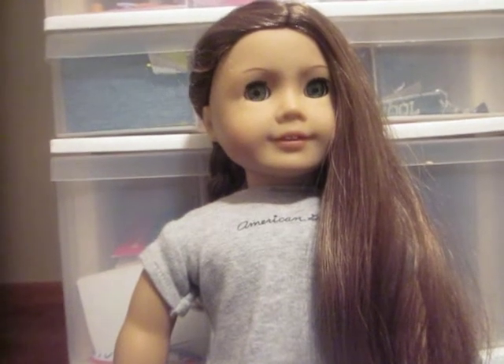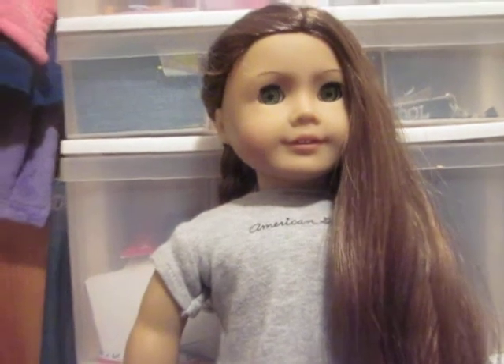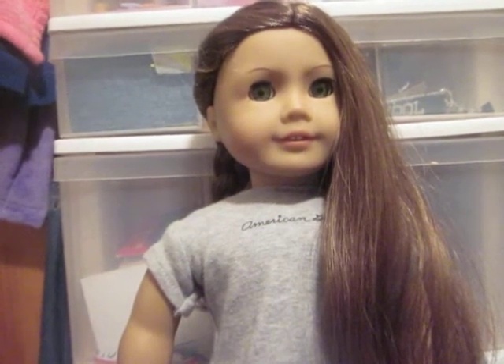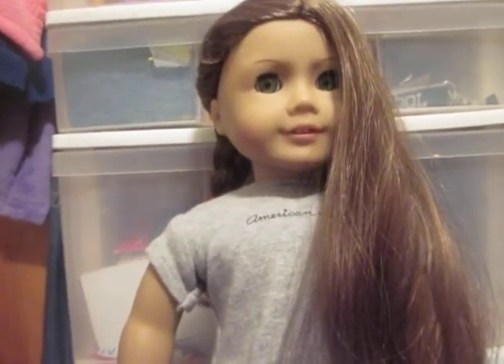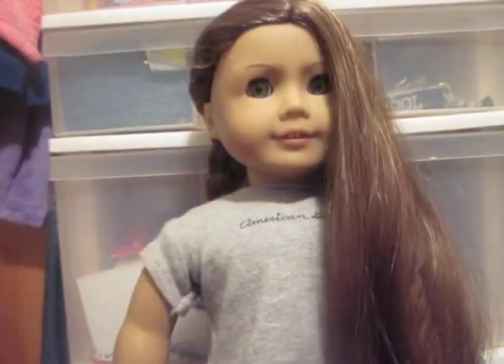Hello, today I'm going to teach you how to do a cute hairstyle on Felicity. It could be any doll, but it will probably work on short hair too. I think it might look better when it has long, wavy-ish hair. I tried it on Julie and it didn't really look that good, so I would recommend using it on a doll with long wavy-ish or curly hair — same thing.